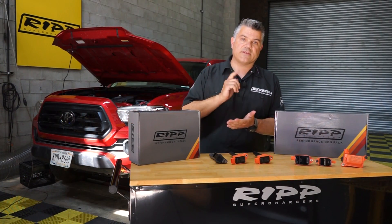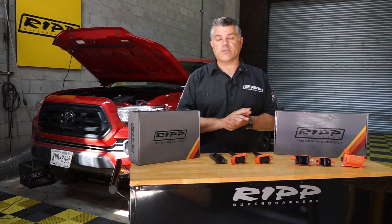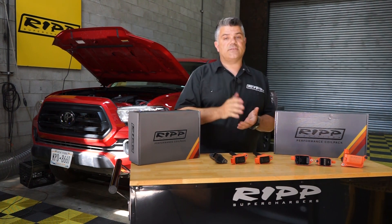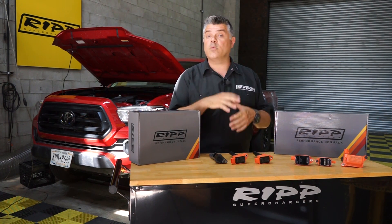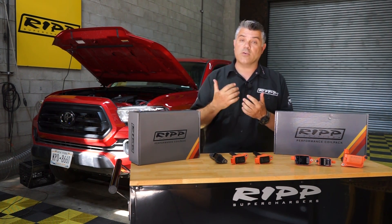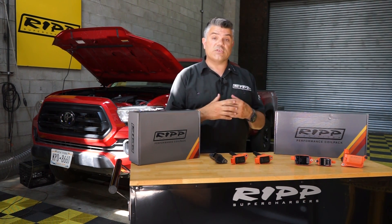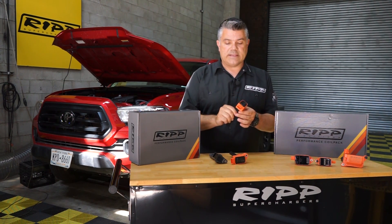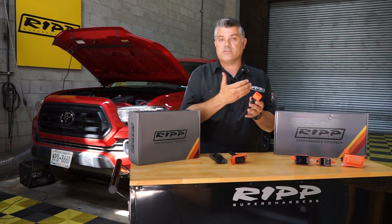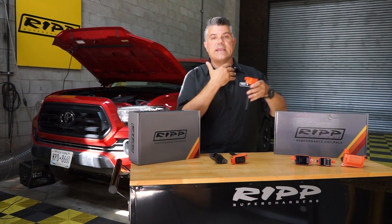Hey guys, welcome back to RIP Superchargers, thanks for stopping by. If you did stop by, you're probably looking for a little bit more power for your 2TR-FE. It is in a 2021 Tacoma right behind me, strapped down on a dyno. We did test it, but what you're here for is our new ignition line. A coil is basically a spark amplifier — it brings power to the spark plug, igniting the fuel, and that's how you get rotation in the engine.